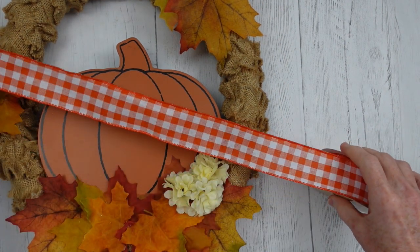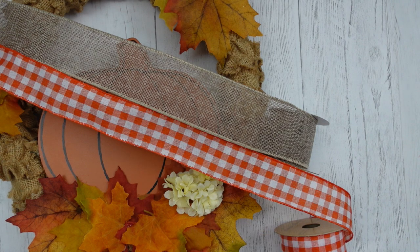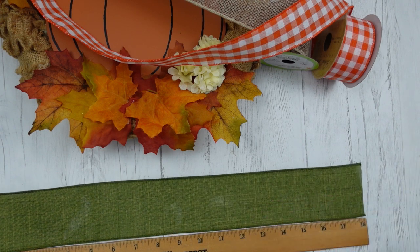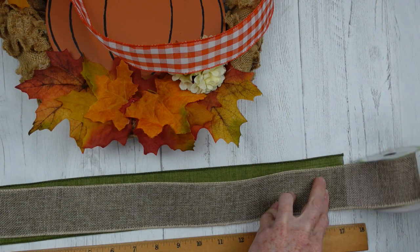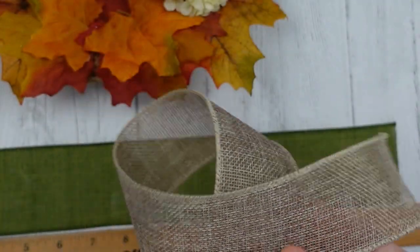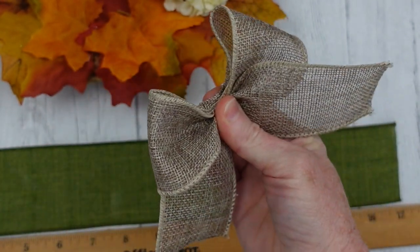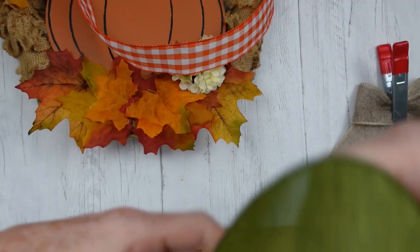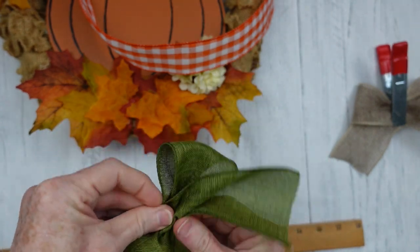Now we're going to choose the ribbon — this is the really fun part. We're going to make a pretty bow. I'm using some thrifted plaid ribbon and two different Dollar Tree ribbons — all wire ribbon — and we're going to use 18-inch pieces. Very simply, we fold them over, pinch in the middle, then walk our fingers toward each other and we have a bow. Simple! This is a quick wreath, nothing difficult. We're going to do the same thing with the green ribbon — same exact process: fold, pinch, and walk your fingers toward each other.